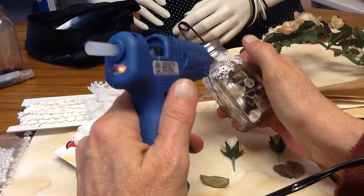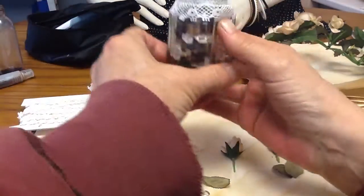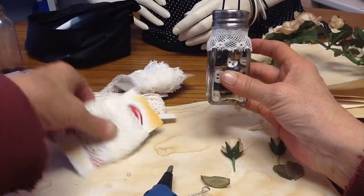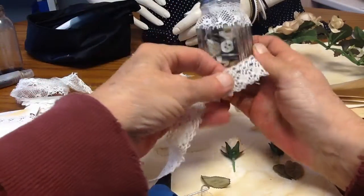Glue down the mistakes you made — nobody will ever know. That one doesn't matter, so okay, that's the back anyway. And then I just push this down. Then I get another lace and let's start on the back.